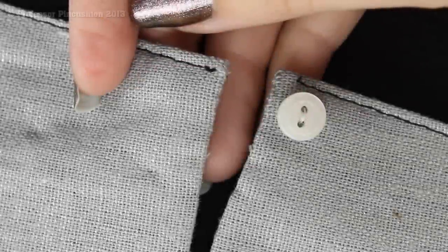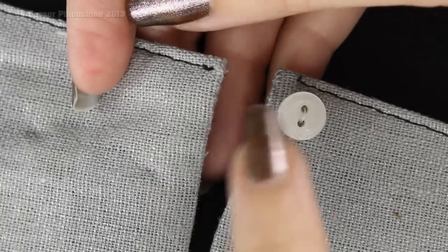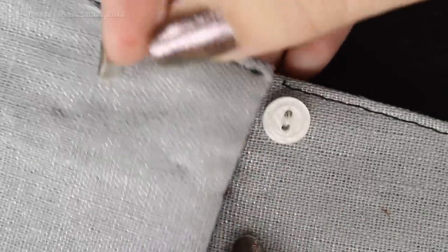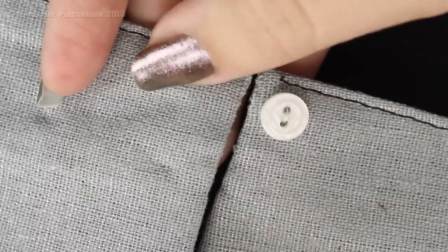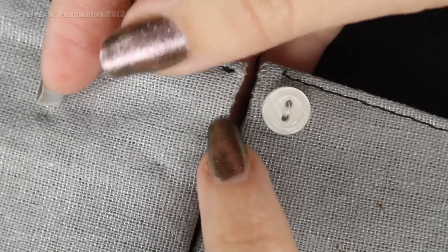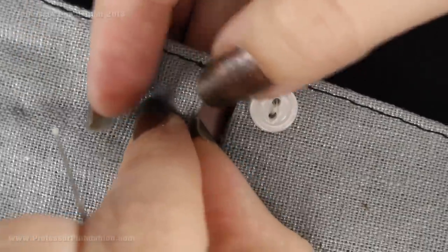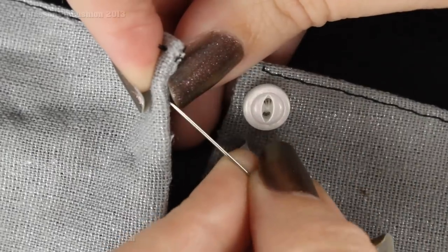Next we're going to work on the placement of the loop. Depending on whether you're doing a belt loop or a button loop, you're going to decide where you need to place it. Here's my button, and obviously the loop is going to be on the other side so it can attach through the button. You'll figure out where you want the loop to start — either at the top or the bottom, it doesn't really matter. I always like starting at the bottom, so I'm going to start right here. If you need to mark it with a pin or a chalk mark, you can do that as well.